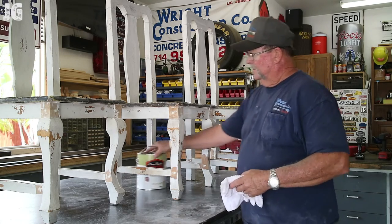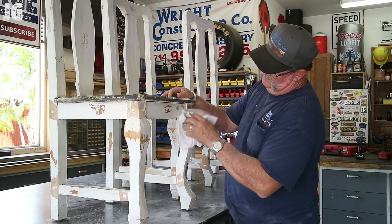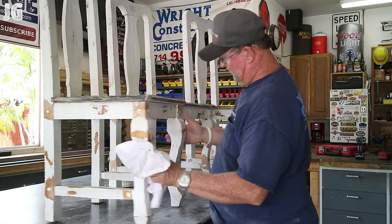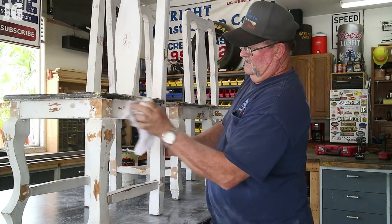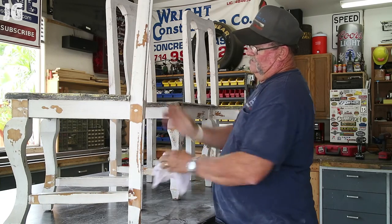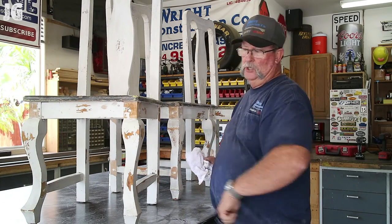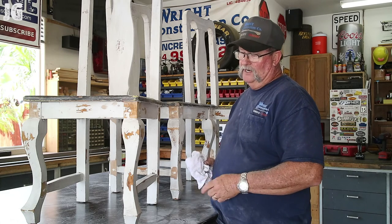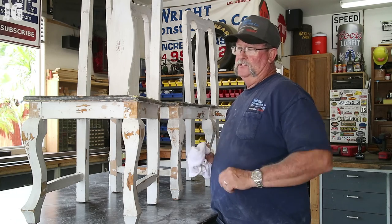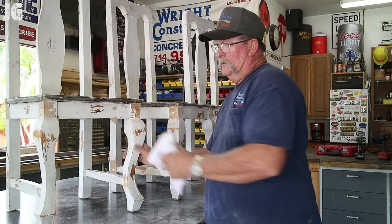I got all the sanding done. Before we get the primer on, I'm just going to take a damp cloth and wipe off any dust left over from the sanding — get everything dust-free off the areas we're going to be touching up. As you can see, the existing finish is really rough and rugged with heavy brush strokes. I've got this white primer that's going to replicate it pretty close. I think when we're done you won't even be able to tell that anything was done to fix these chairs, and I still left the dowels in there to make it look original. Let's get this all wiped down and primed up.